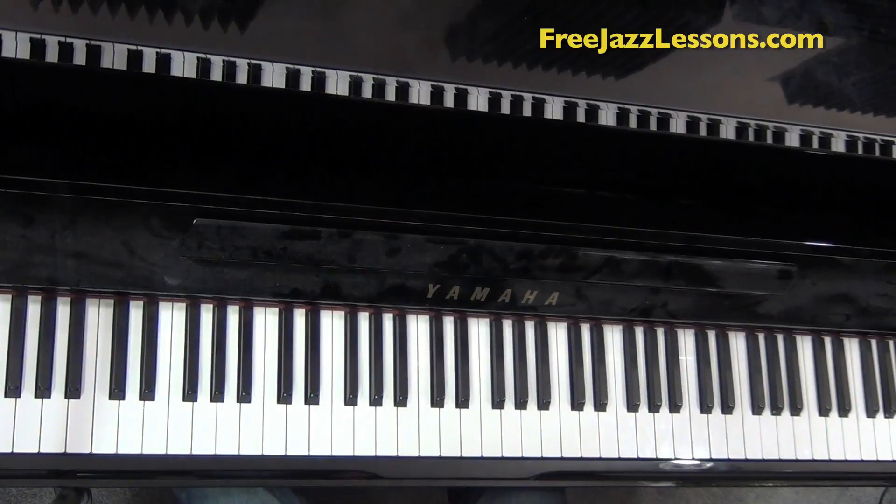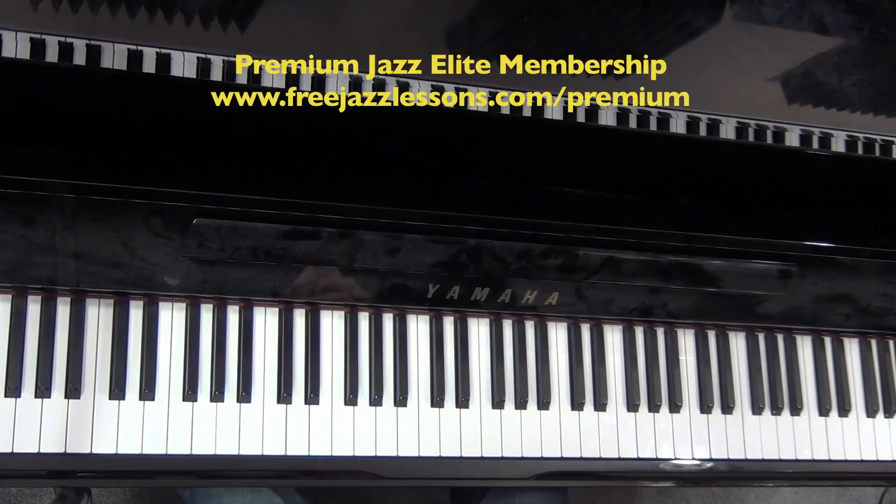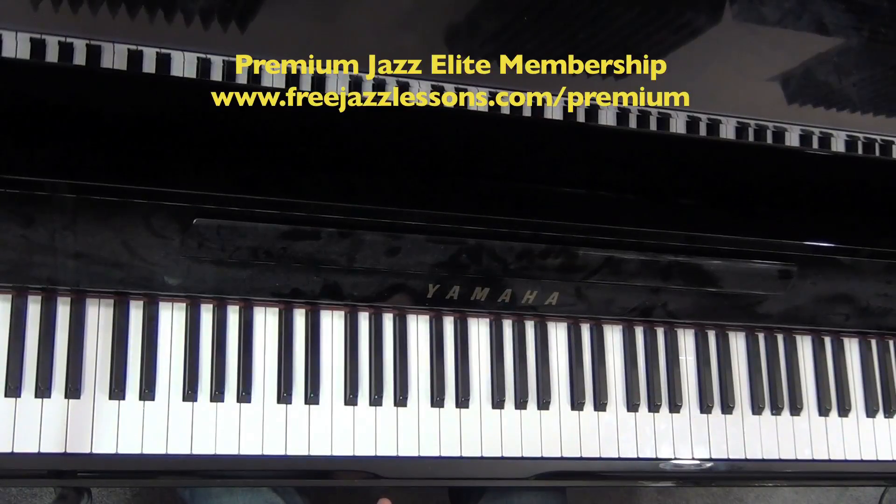Enjoy practicing this one. We have a ton of these reharmonization techniques featured inside my premium Jazz Elite membership program. If you want to learn more, this is what I do for hours on video — I show you in context of tunes all kinds of cool ways of decorating and getting that professional level sound. Happy practicing, thanks for watching, and I'll see you at FreeJazzLessons.com.